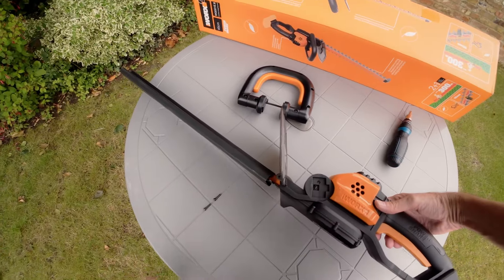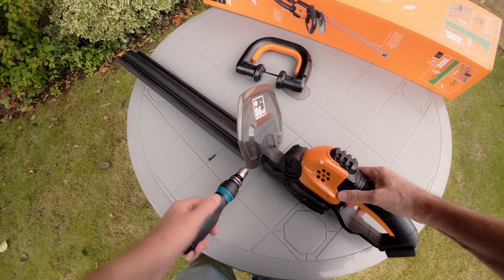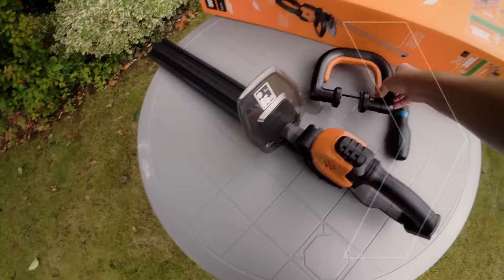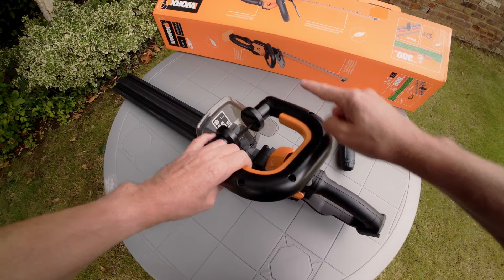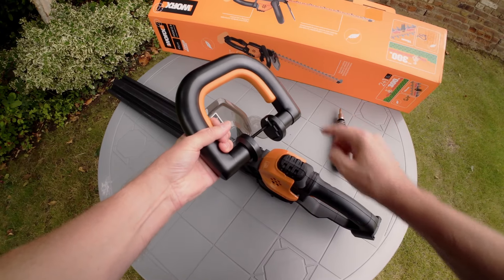Replace the two screws through the front guard and into their original holes and tighten up with a screwdriver on both sides. Take the front handle and position it so that the side with the screw holes is facing towards the blade and the smooth side is facing towards the rear handle.